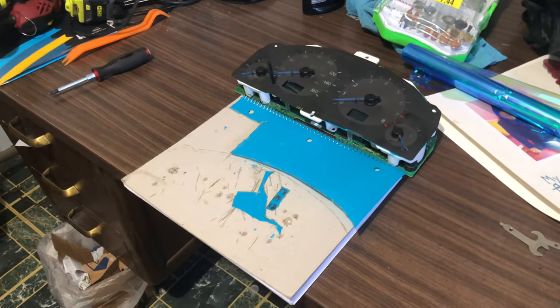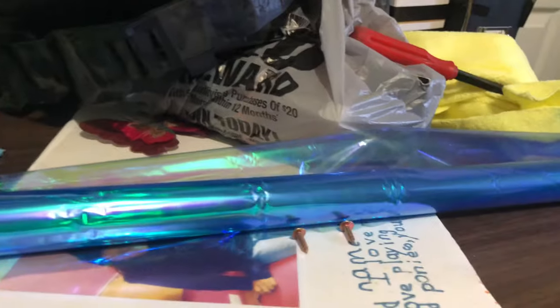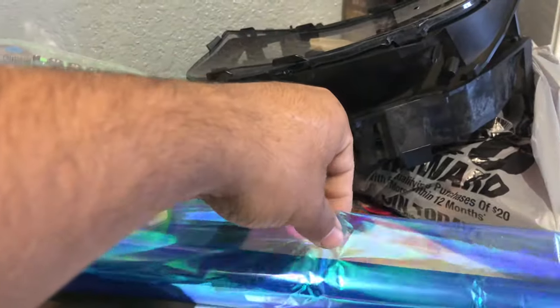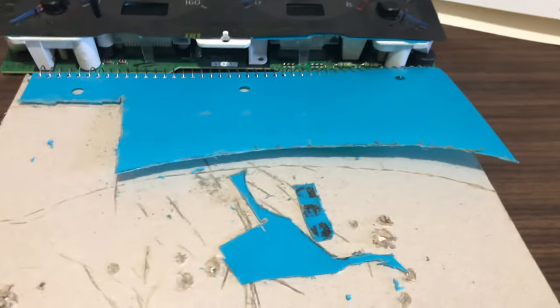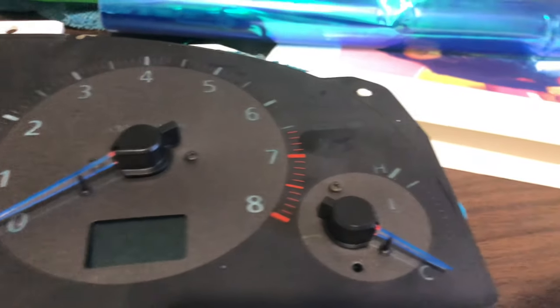So what I ended up doing to get the back of the gauge faces actually blue is I bought a notebook from Walmart. It's not too transparent, but it is transparent. We had originally bought this other material, but it was just way too clear and the more layers I started putting, it was looking kind of pink because it's holographic. The notebook didn't fit completely for the gauge cluster, so I cut right here initially - as you guys can see that line - and then I just used an extra piece right here to cut the rest out. So right around here is where it ends, and then I got that extra piece right there.